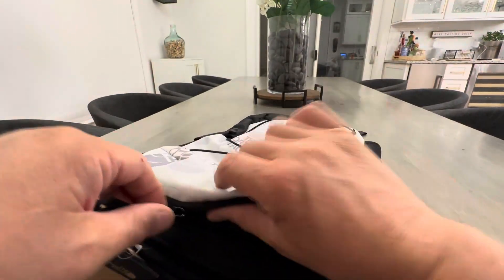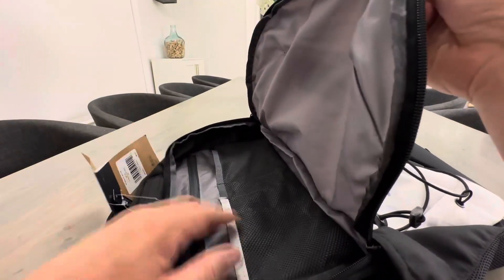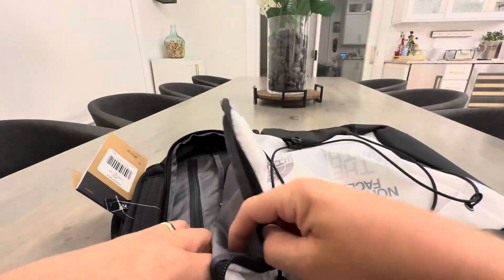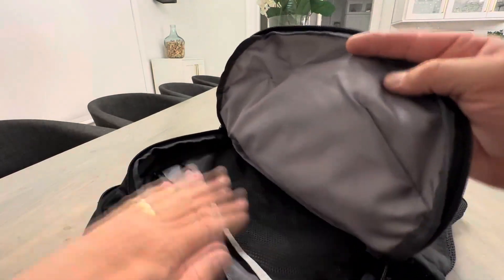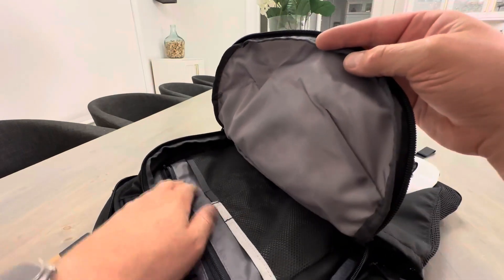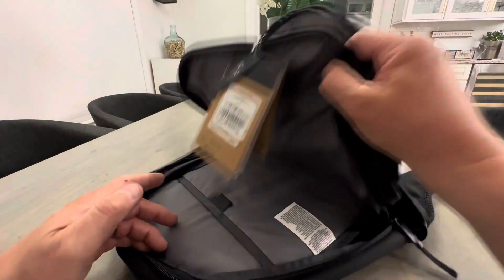And then you do have one more front pocket here, and this is like a half pocket. So you could have some documents in here as well. You have a zippered compartment here. So still a lot of versatility as far as school, camping, and travel — but that's the end of the pockets. You have these two main pockets. Some of the other North Face backpacks obviously have more.